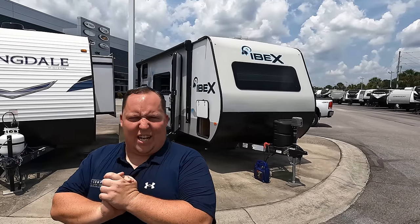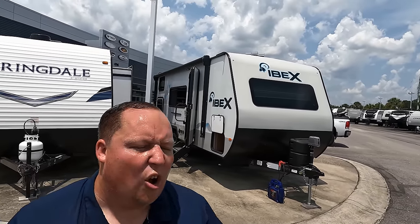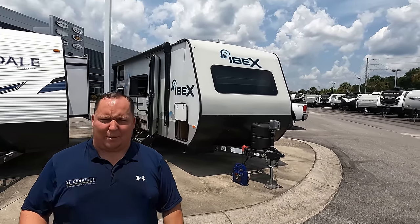Hey everyone again, welcome back to another video. I am super excited to be taking a look at this Ibex. It's a nice off-the-grid style unit in a super popular segment of small travel trailers.